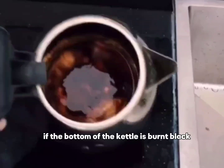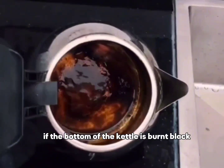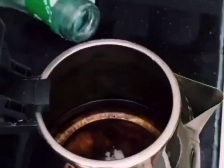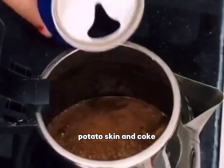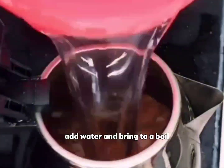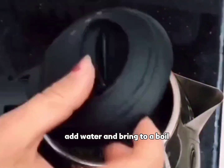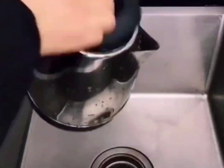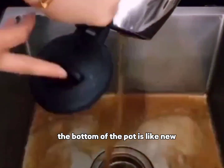What should you do if the bottom of the kettle is burnt black? Pour baking soda into a pot, add white vinegar, potato skin, and Coke. Add water and bring to a boil, then pour out the solution. The bottom of the pot will look like new.